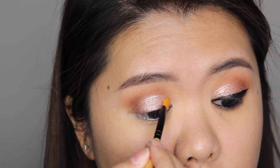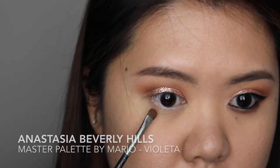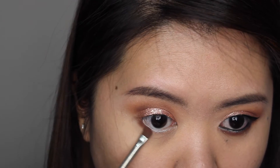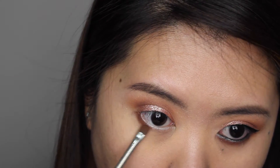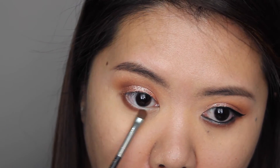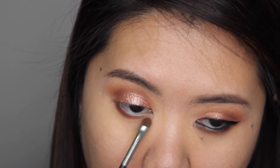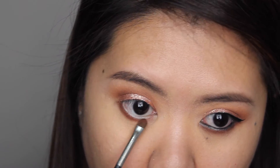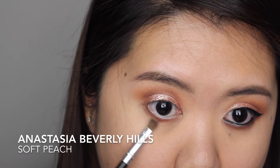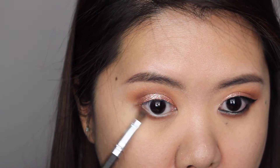For my lower lash line, I'm applying violet eyeshadow using a small shader brush, working from the outer corner towards the inner corner so most of the color stays on the outer area and fades inward. Then I'm applying a soft peach eyeshadow to smooth out and blend the edge of the violet eyeshadow.